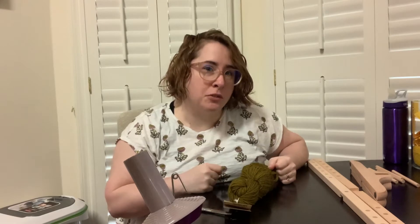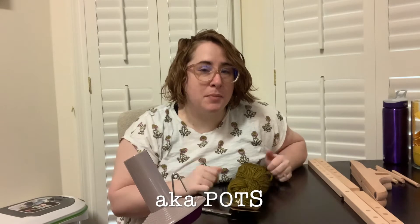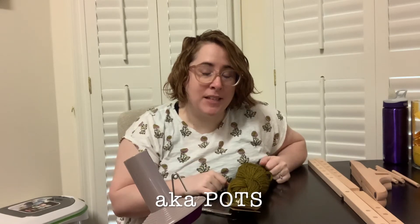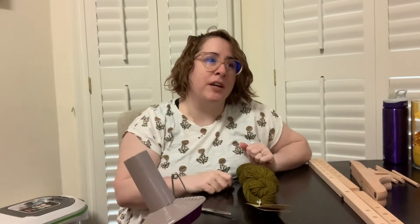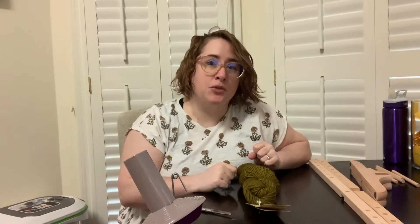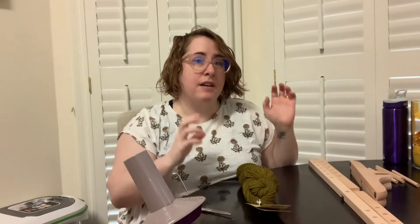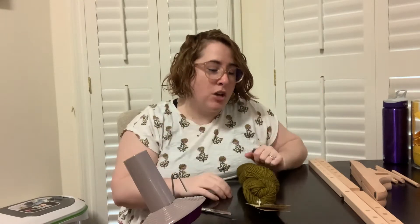If you've been around my channel for a while, you will know that in addition to myalgic encephalomyelitis, I have postural orthostatic tachycardia syndrome. That's just a big long fancy acronym to mean that when I stand up, my heart rate skyrockets. So I try to do things where I can keep my hands below my shoulders and not have to reach above my head.